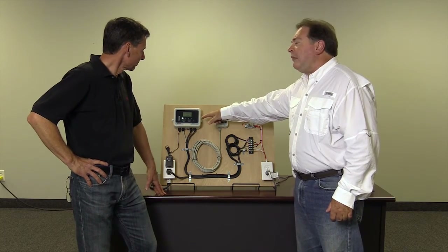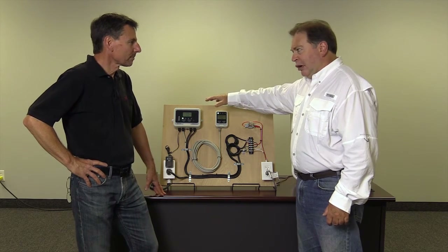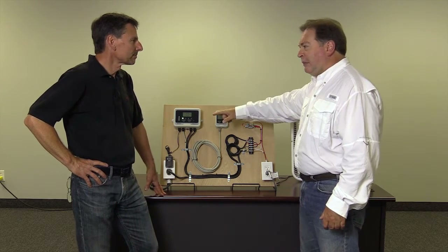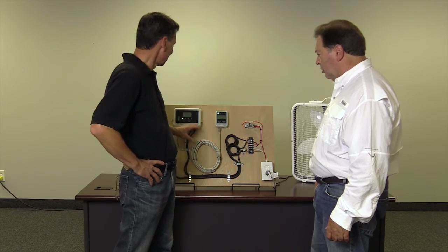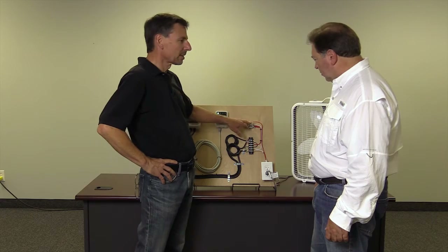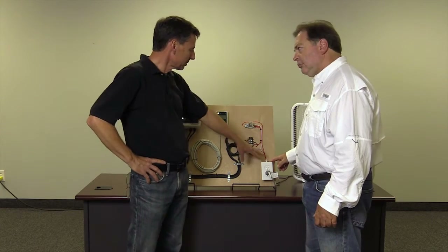So when this hits 1.5 percent CO2, which is alarm level one, it's a normally open relay — it closes. We have it wired to the normally open right now. When it closes, it allows this relay to come in and operate the fan with 10 amp, 110 volt.